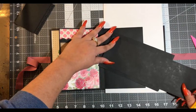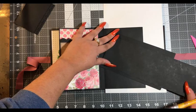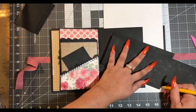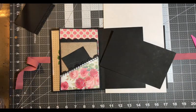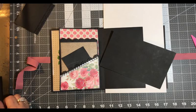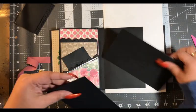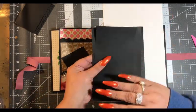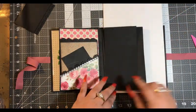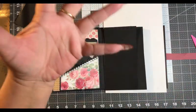You want to get it right up to the edge, and then you want to mark your bottom. Okay, and then we're going to have this flip go up. Now that we have this done, I want to work on pockets.